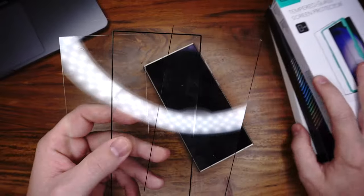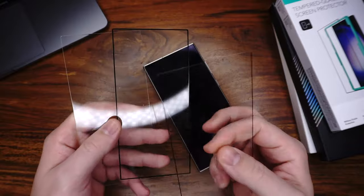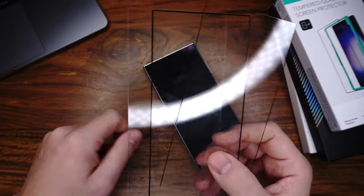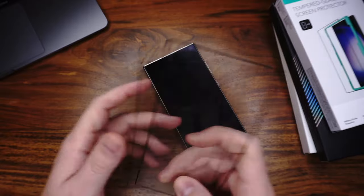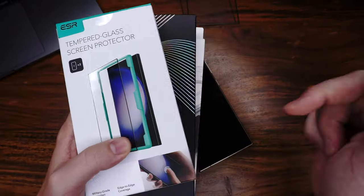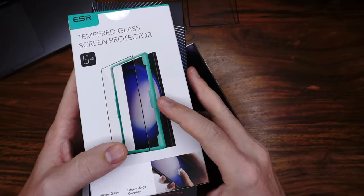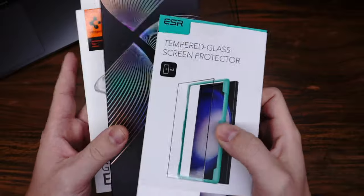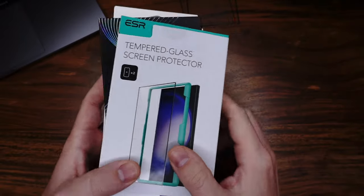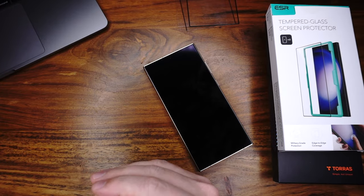These are the three glasses. We have here Toros, we have here ESR, and we have here Spigen. So they are completely different. When you want to buy something, below we have a link to my blog where you can read all the pros and cons, and there is also the link to Amazon where I bought it.